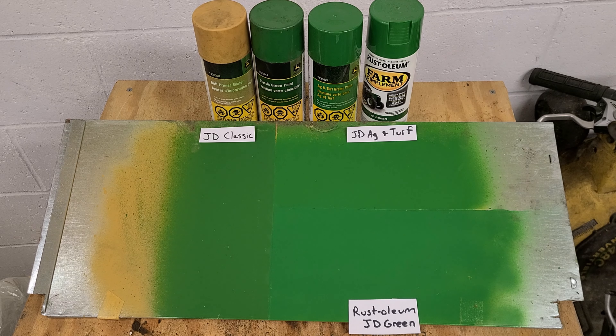Welcome back everyone to the channel. Today we are talking about shades of John Deere green.